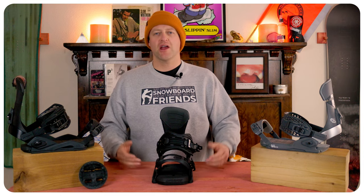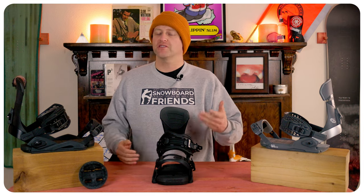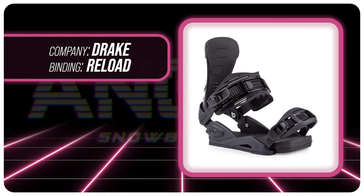Hello snowboarders of the internet. I'm your host Averin Lefebvre and in this video we're going to be reviewing the Drake Reload Snowboard Binding.